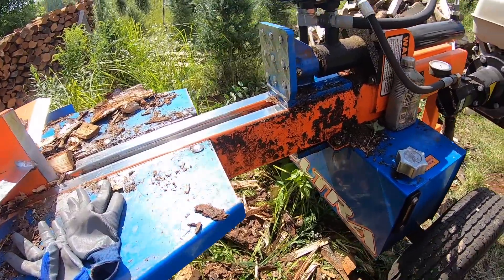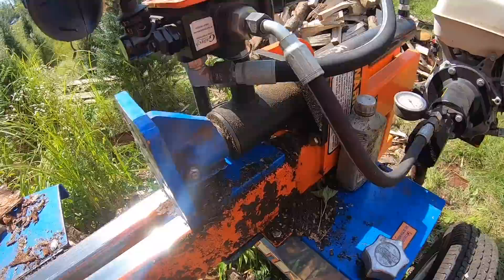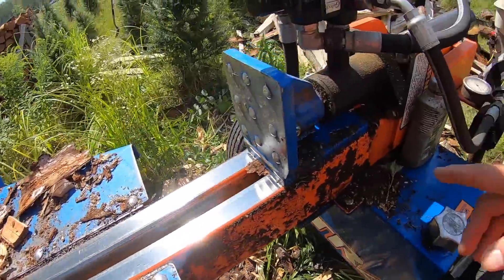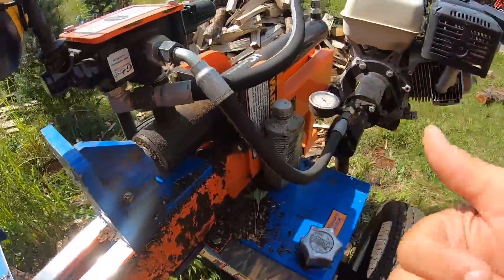I got plenty of fluid in there yet. It's pretty much full, except for what just leaked out. But it'll continue to do that, so I am not going to split any more wood. I'm going to go get my tools, take this thing apart, get the O-ring off, and go see if I can find one. There's a shop that's an implement place.